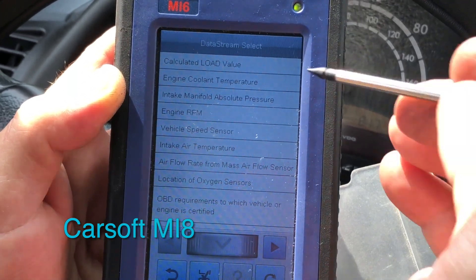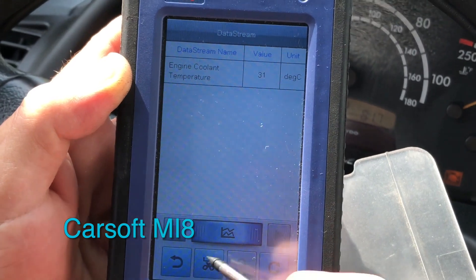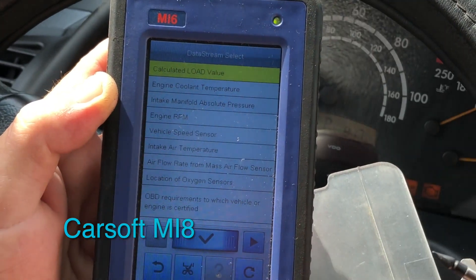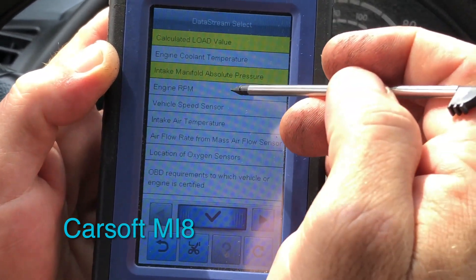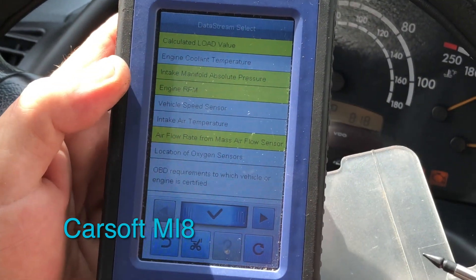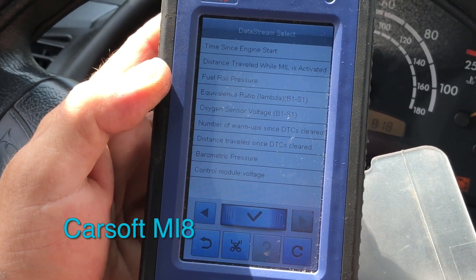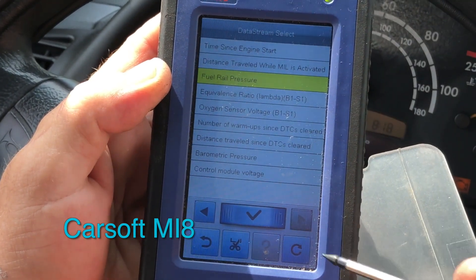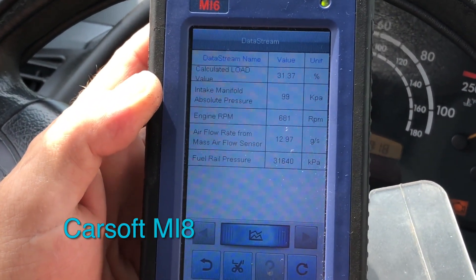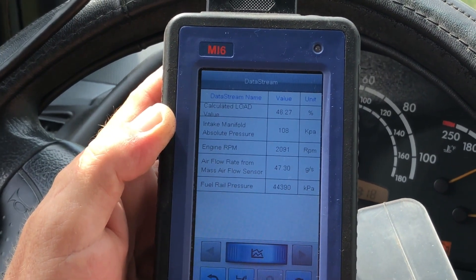It would probably help to have the engine running when we look at the live data. Engine coolant temperature — you can tap multiple parameters to monitor at the same time. Current powertrain: load value is of course zero, manifold pressure, RPMs at idle, vehicle speed sensors — we're not going anywhere, we're on quarantine. Mass airflow sensors are interesting because we've been having trouble with that. Got another page here: fuel rail pressure. It updates pretty quick.